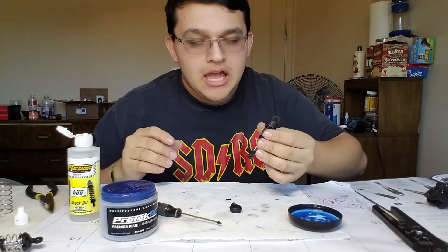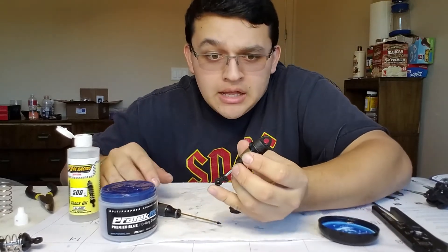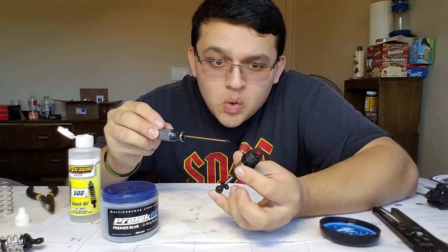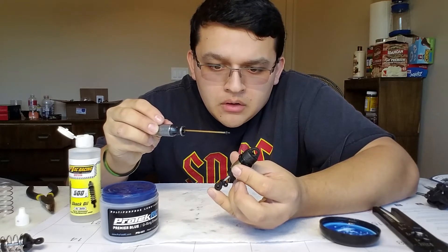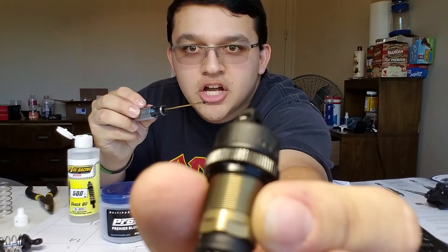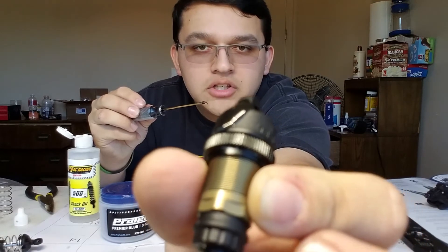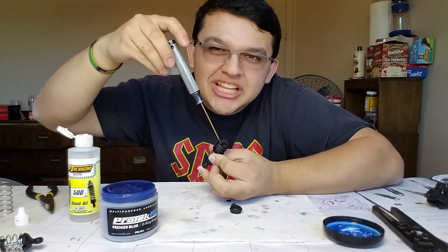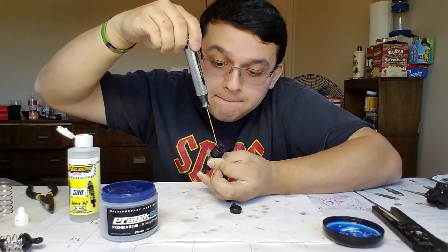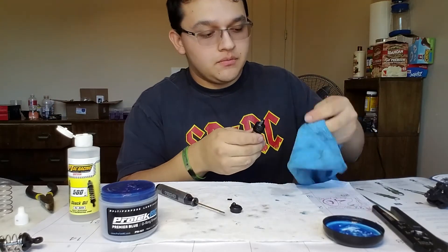Once the cap is tight, at a 45 degree angle we are going to start pushing the shock end into the shock body. This is going to bleed oil, making sure you have the right amount of oil in your shock body. Push it all the way down at a 45 degree angle — you should see some discharge come out of the shock cap. Keep pushing until the shock end is all the way up. Once done, insert the set screw and lightly snug it — ever so lightly. If you over-tighten this you will strip the cap. Then wipe the excess shock oil off with your rag.